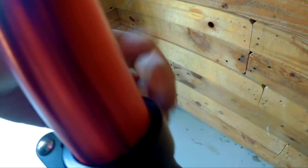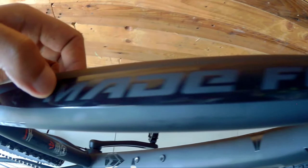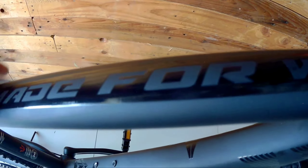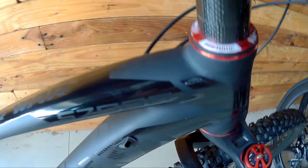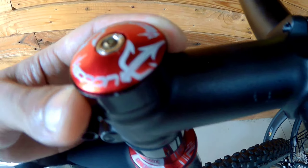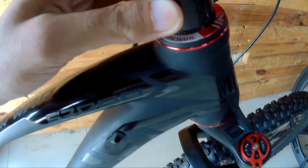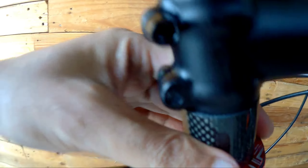The seat clamp brand is unidentified. On the top tube you can see 'Made for War' in a glossy finish, while the main frame design has a matte finish. The headset used is Weapon Grenade, and the spacers appear to be carbon.